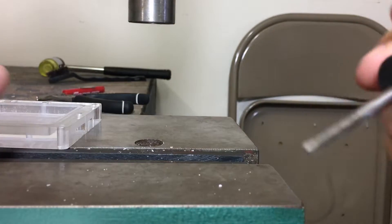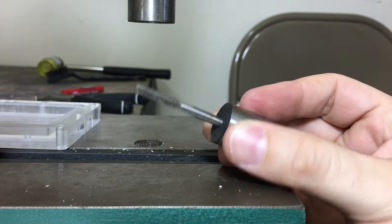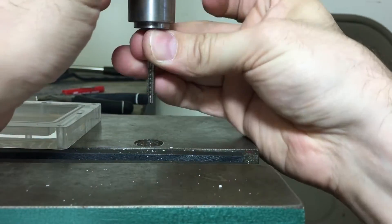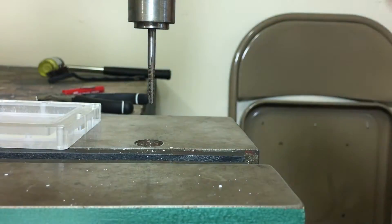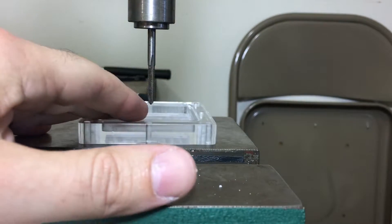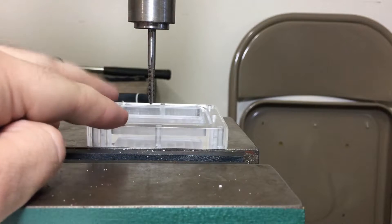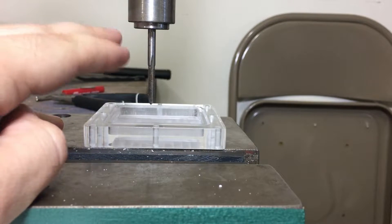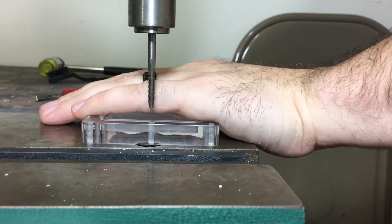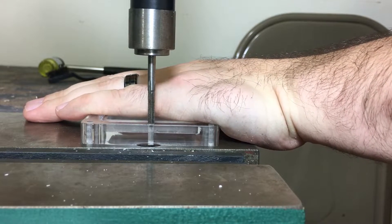Here's the demonstration. You have your standard four-flute thread tap — this is M4 — and this is what most people are using. It's a hobbyist grade or standard thread tap. What I'm going to do is show you what it does when I try to thread tap this hole in half-inch cast acrylic. I'm not going to do a pause and reverse, because I don't have to with the other thread tap, and I'm going to show you what it does.